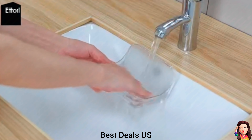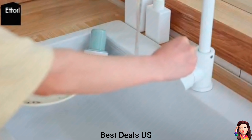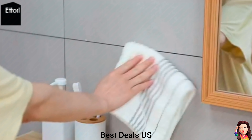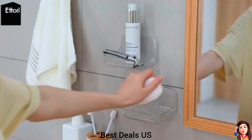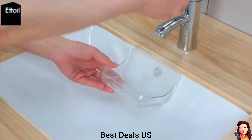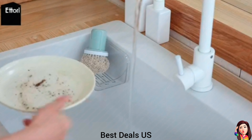Transparent Soap Holder. The modern design soap holder will hold bar soap, sponges, dish brushes, razors, and small accessories. Perfect for bathroom, kitchen, and laundry room. Made of high-quality plastic, which is waterproof and rustproof. Product link is given in the sixth link.